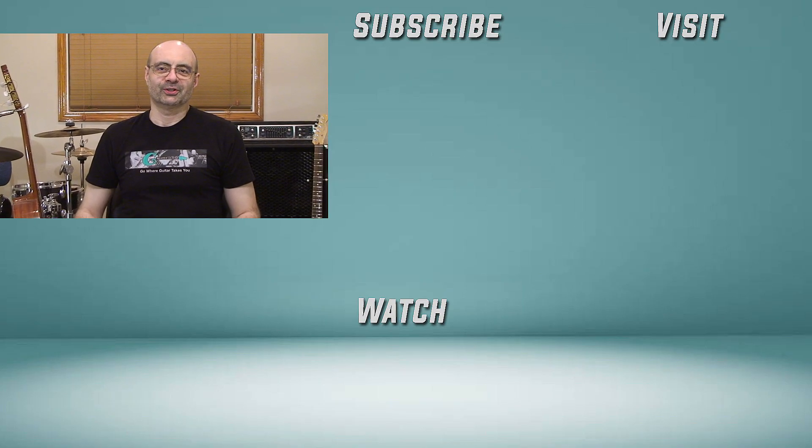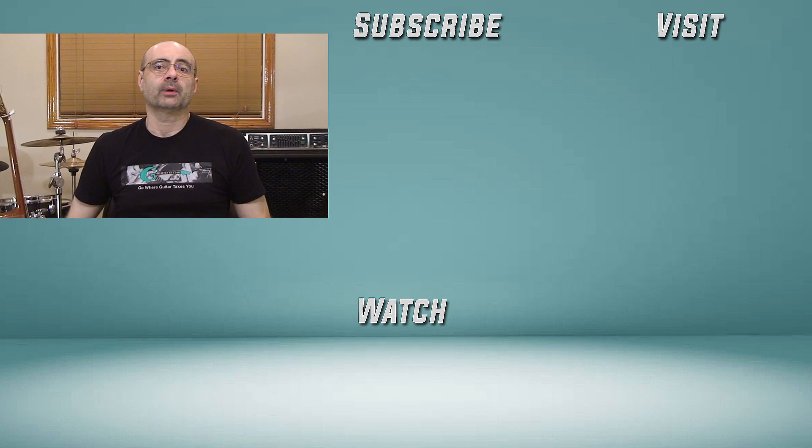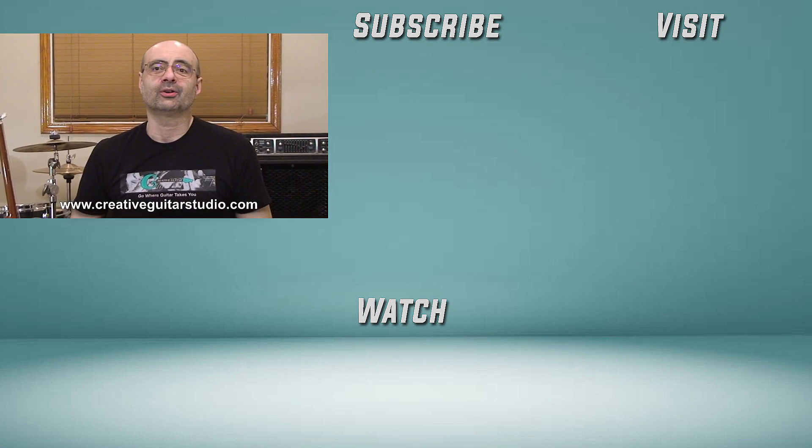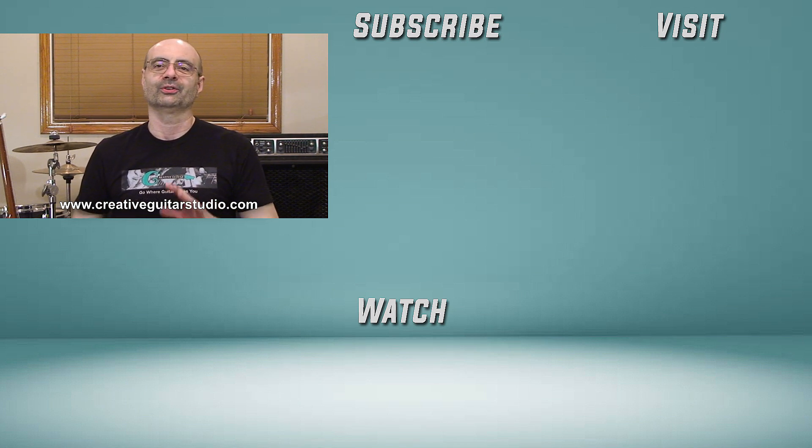Make sure you're seeing all my guitar lessons here on YouTube — turn on notifications, ring the bell, and subscribe to the channel. I'll be back again soon with another video. Thanks for watching and we'll see you next time. I have over 30 years experience teaching guitar and I've written a well-organized step-by-step guitar course. Head over to CreativeGuitarStudio.com and sign up for a free membership today. Let me help you become the best guitar player you can be.